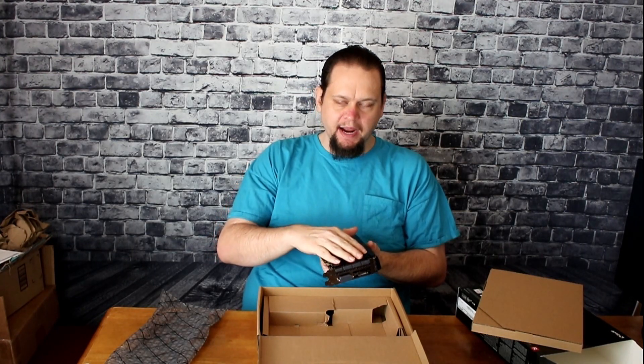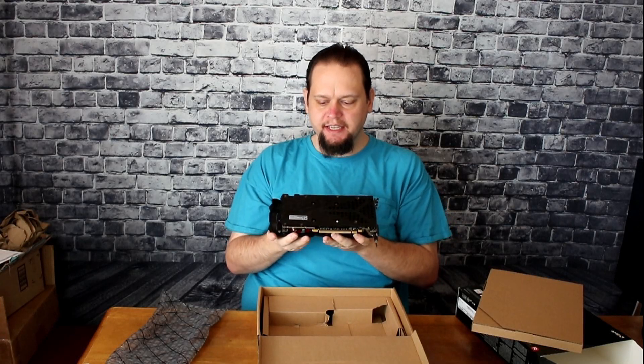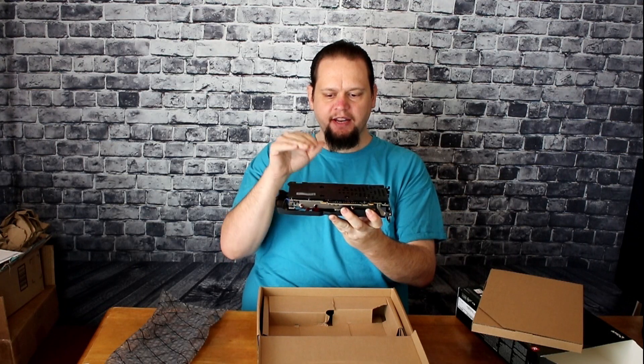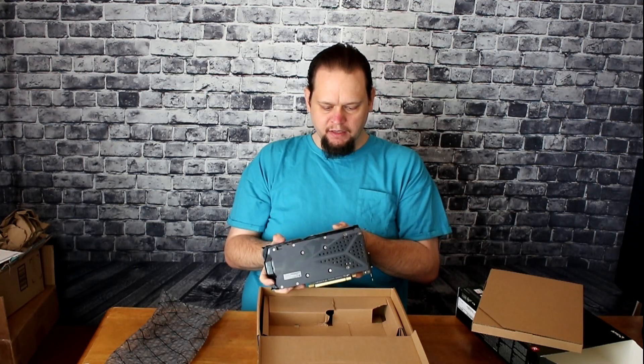On top of that, there's a very nice sturdy feel to the card, plus it has a backplate that's metal. Gotta love the metal backplates, especially when they're so sleek. It even has XFX on it, so when it's sitting inside the case, you can actually see it if the lights are right.